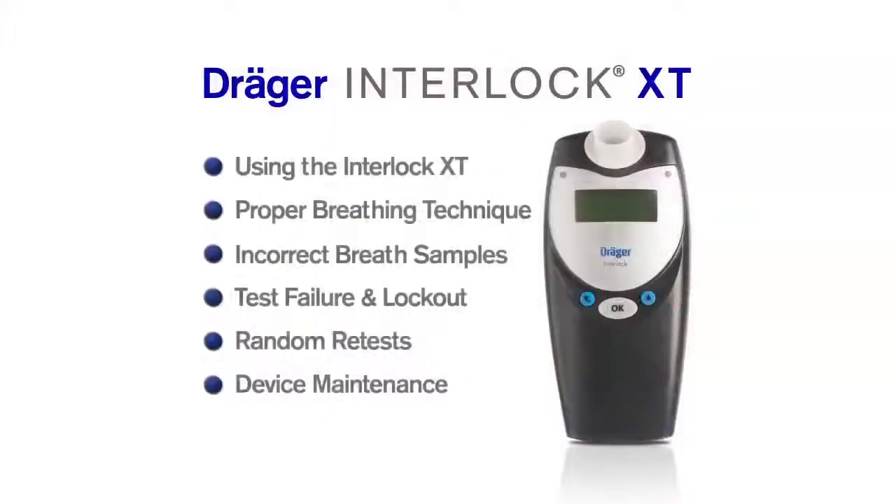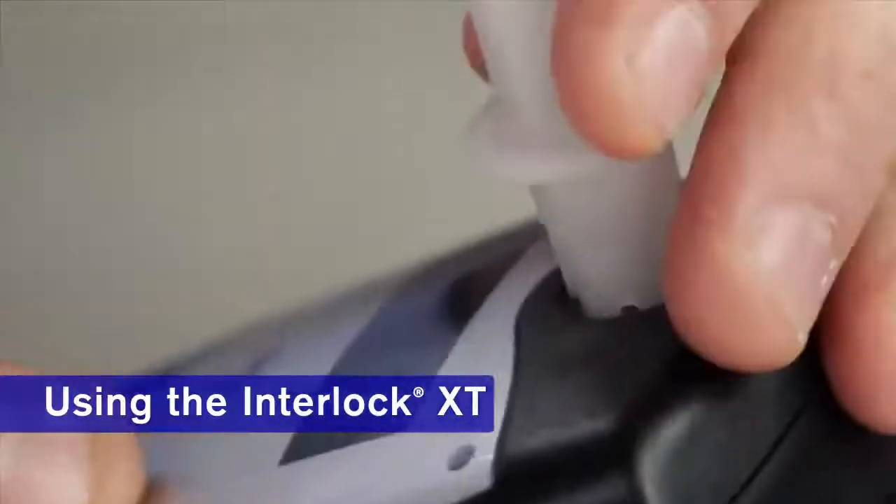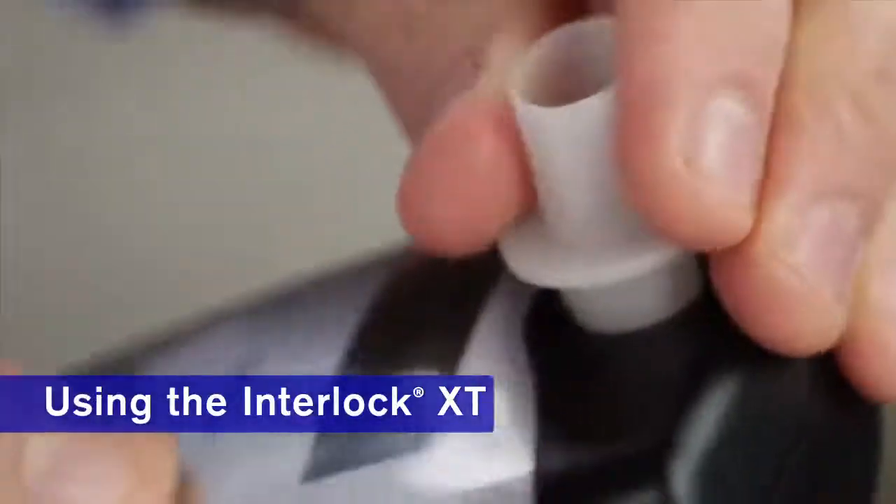Here are some topics that we'll cover in this program. Before you begin the process, make sure that the tab on the mouthpiece is pushed securely into the notch on the device.